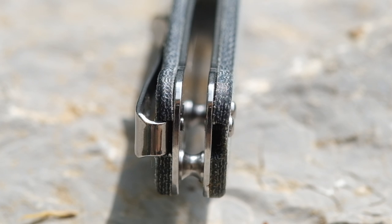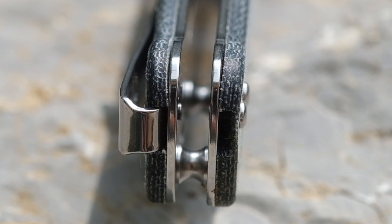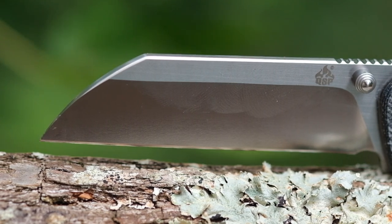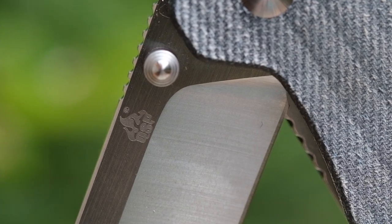There are some fit and finish issues — the micarta scales do not meet the liners flush in a few areas, but I think that's forgivable for the price that QSP is asking. The D2 blade is well implemented with a nice alternating satin finish that features a horizontal grain on the flats and a vertical grain on the blade grind.